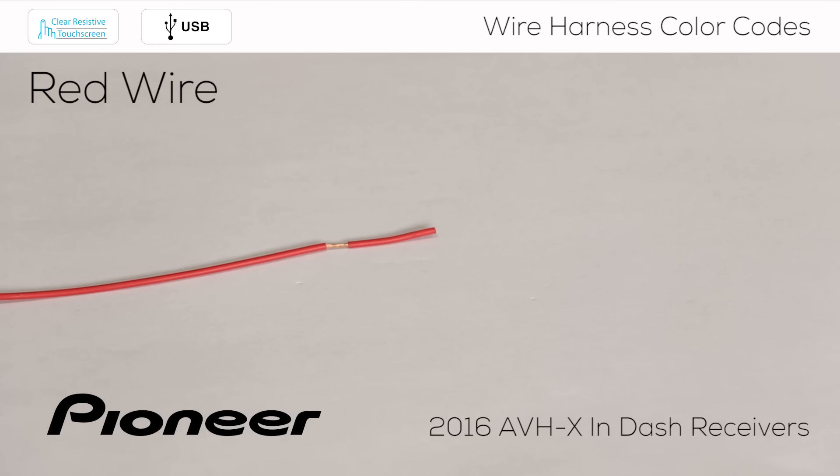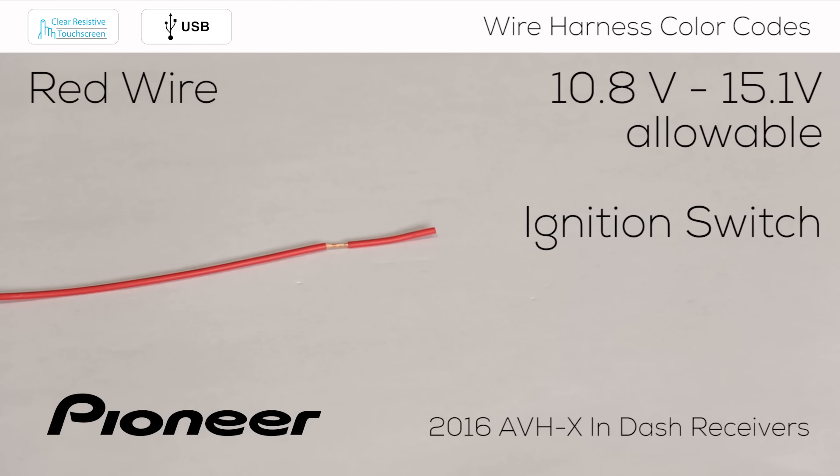Next up is the red wire. The red wire needs to be controlled by the vehicle's ignition or its on-off switch. Only when the vehicle is switched on should the red wire measure 12 volts.